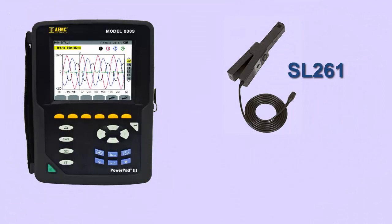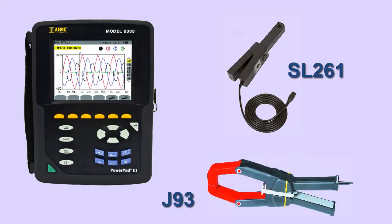Another supported probe is the J93, a clamp-on probe designed to measure DC and AC current without opening the circuit. The instrument also provides support for two-element and two-and-a-half-element distribution system connection methods.